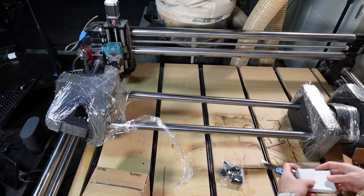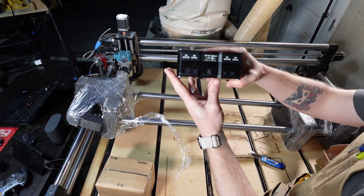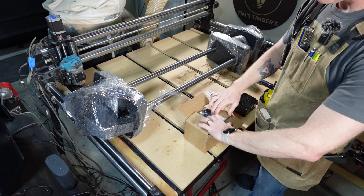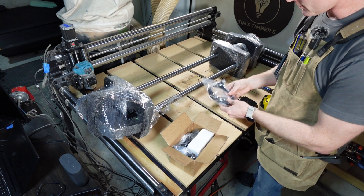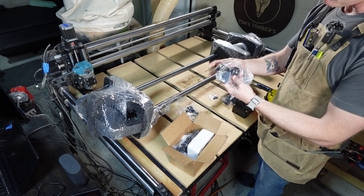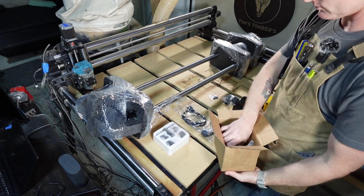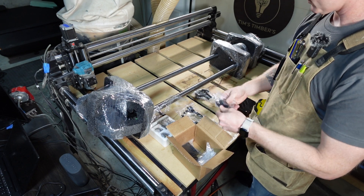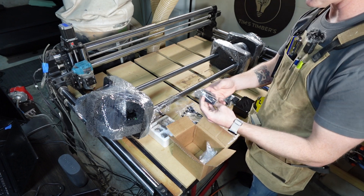Here's the power cable, and here is the controller. These look like the cables for the controller, and these look like the M2 cables. This looks like more mounting hardware. I think this is the key for the chuck, and these blocks are likely for the rails.